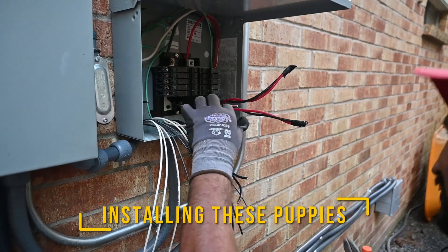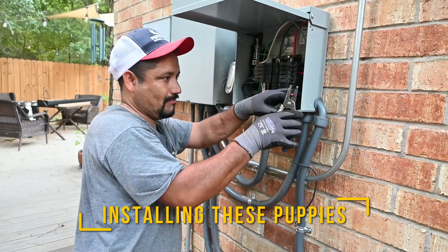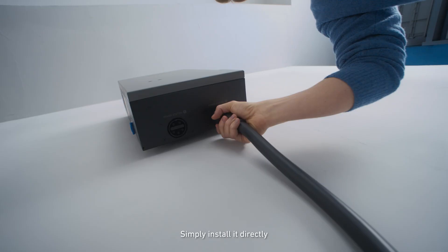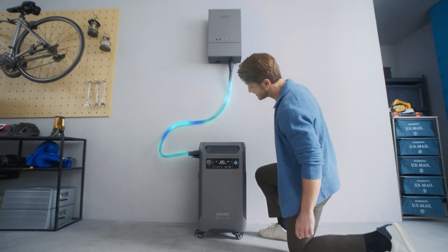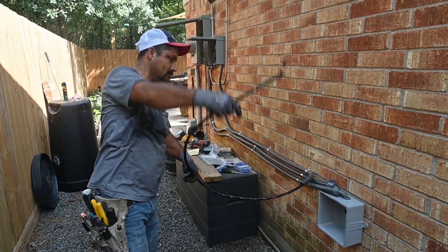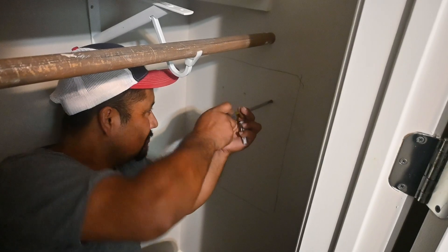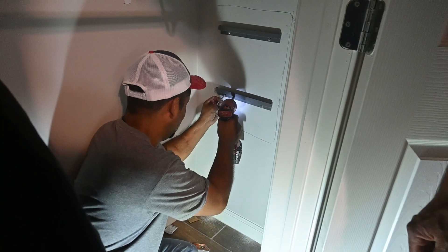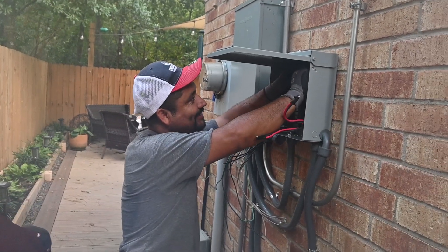I recommend hiring a licensed electrician to handle the installation to ensure compliance with local electrical codes and regulations. According to Anker, the installation does not require a building permit, but this does not mean it's an easy job. Although my electrician Sergio had never installed an Anker Solix, he had installed other backup systems and had a good sense of how it all worked. We read and re-read the manual, which is not written as clearly as possible, consulted various videos, and then went through the installation step by step, double-checking every connection.